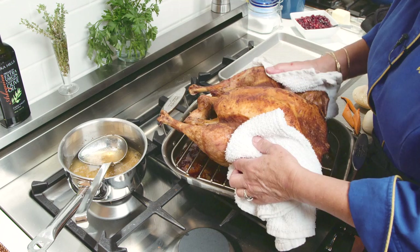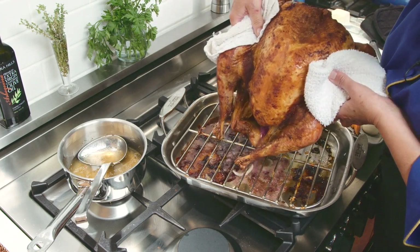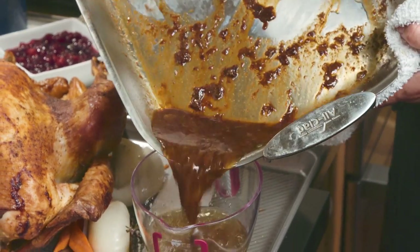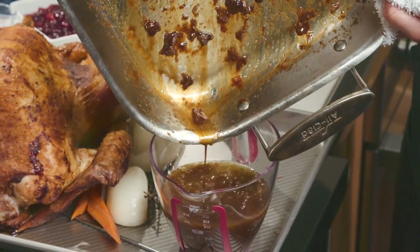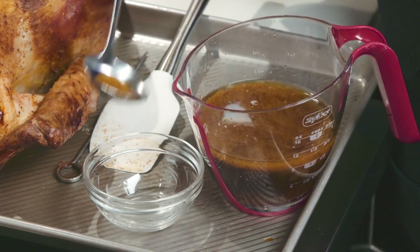When the turkey has rested for at least 20 minutes, pick the turkey up with some clean kitchen towels and drain the juices into the roasting pan. Then scrape all the combined juices into a clear container so you can easily scrape the fat that rises to the top straight off.